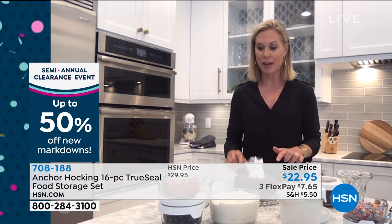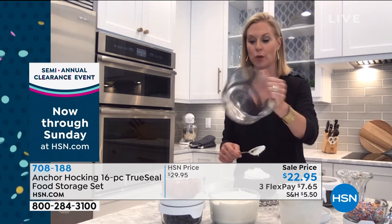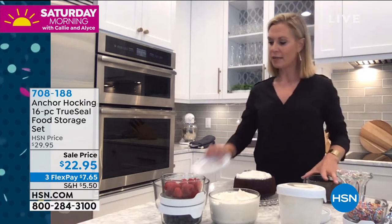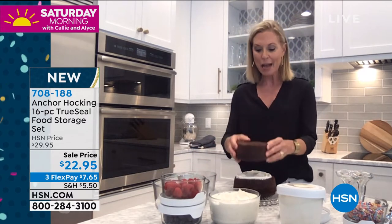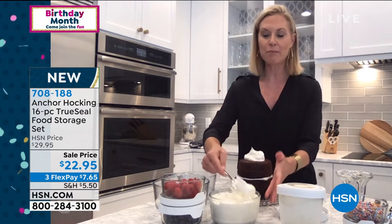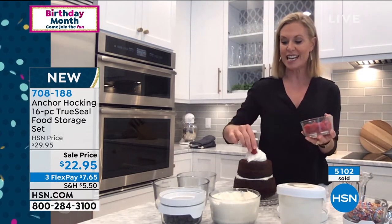We actually baked in this today — took a full box of cake mix and baked it in the seven-cup. The smaller four-cup takes about half a cake mix. Look how cute this is for holidays or just sweet treats around your home. I actually brought one over to my neighbor yesterday and he absolutely loved it. It looks so festive, and you're not taking time to wash everything or find different pans. Everything stays fresh and you won't have different smells in your refrigerator because it seals with that true seal lid.